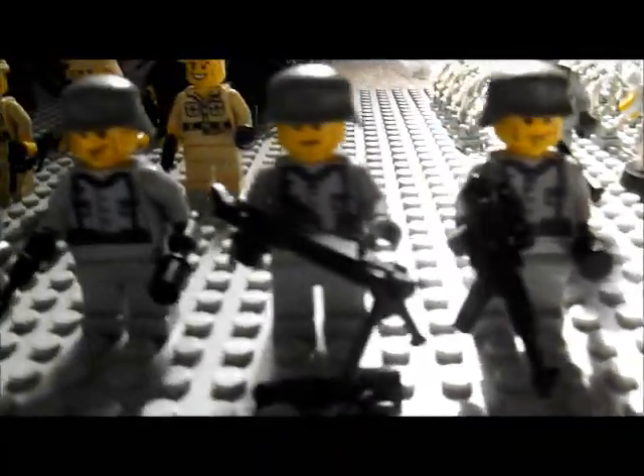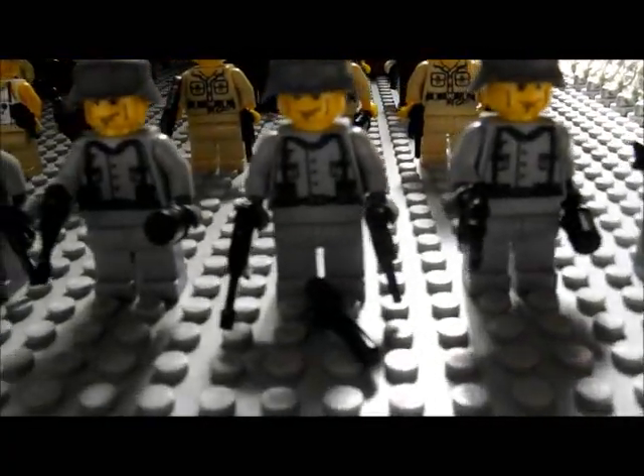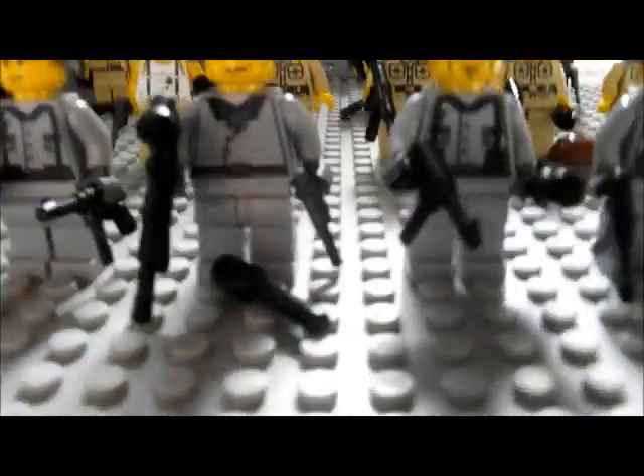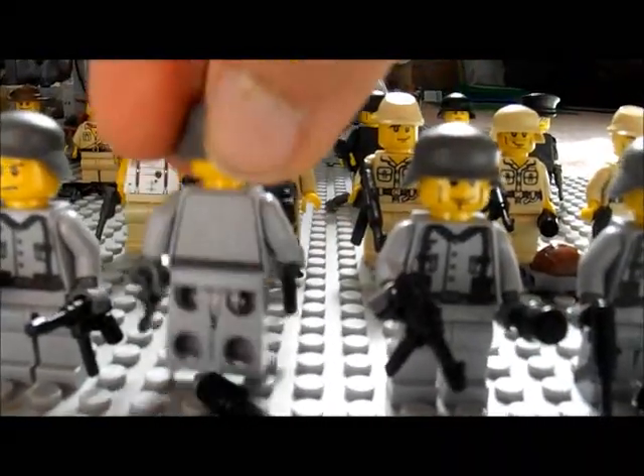Then I have eight of these guys. Just a quick look around — they all have weapons. This one's got a different torso. This is absolutely amazing.